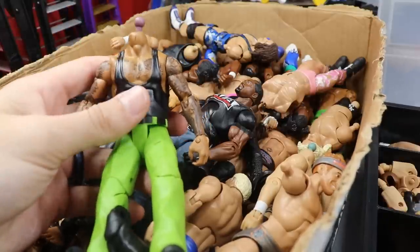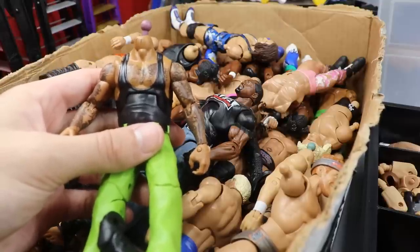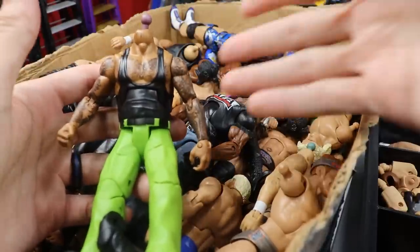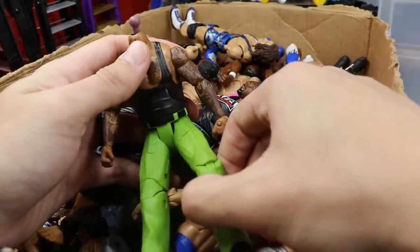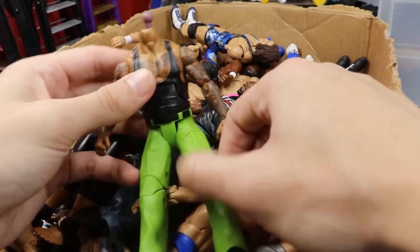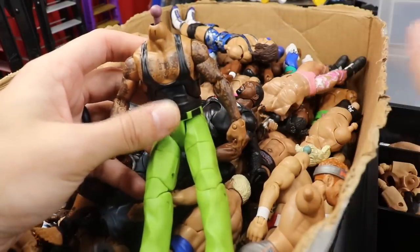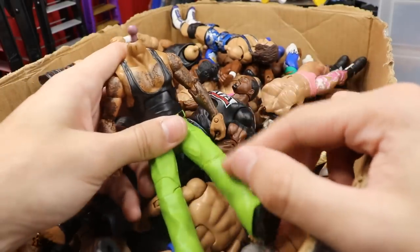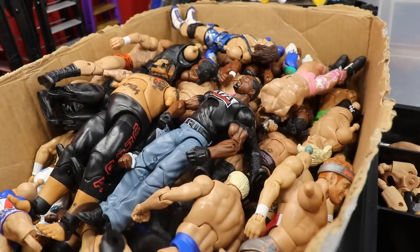Another idea - I found this Godfather Elite that is broken down. This is its first day in the box and it's already getting out. We're going to take this body and put a head sculpt on it. The skin tone may be slightly off but I think I have a really funny idea for this Elite with the green pants and everything. So that's three figures right there.